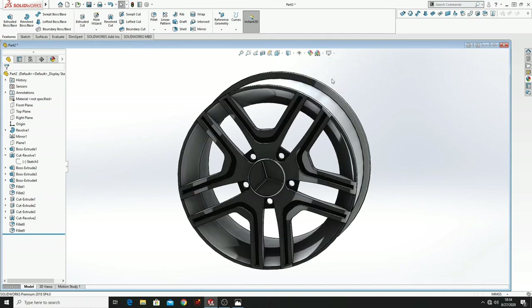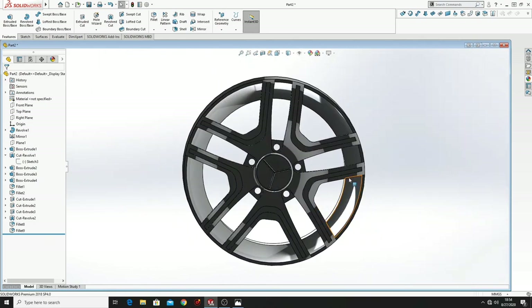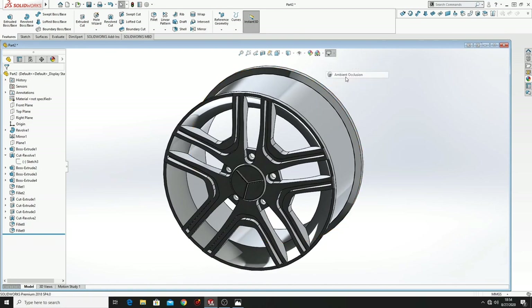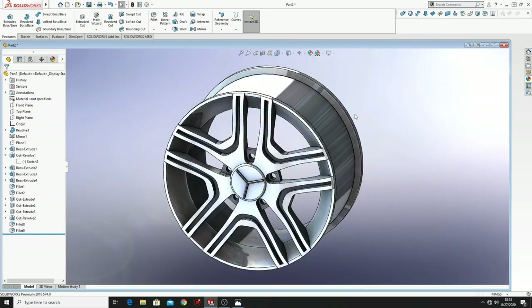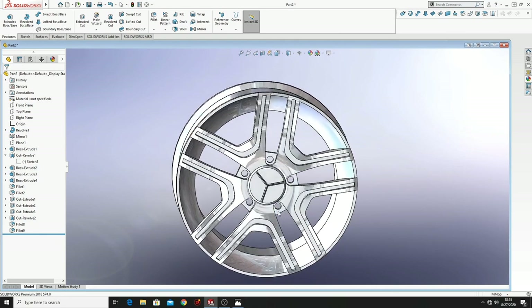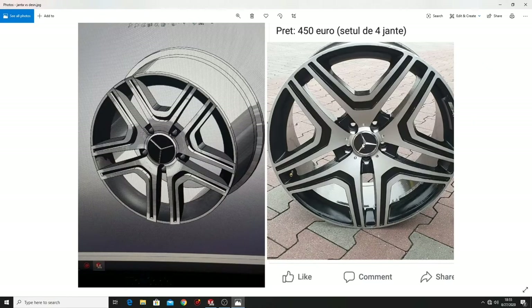From here you can choose the background — I'm going to choose Rooftop. It's looking very nice. And now we have to make it look more like this one. We're going to make it black where you can see that this is black, just like in this picture.